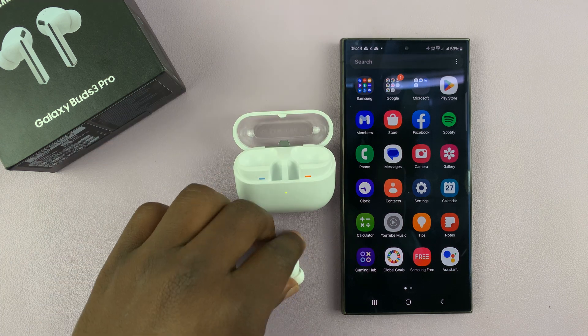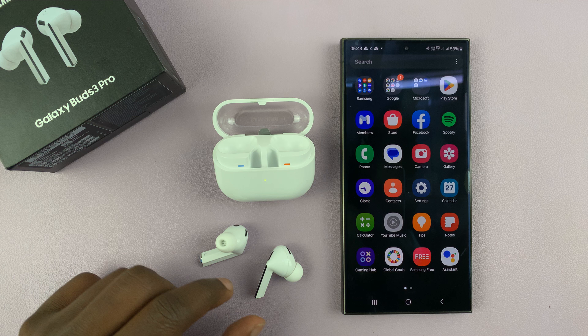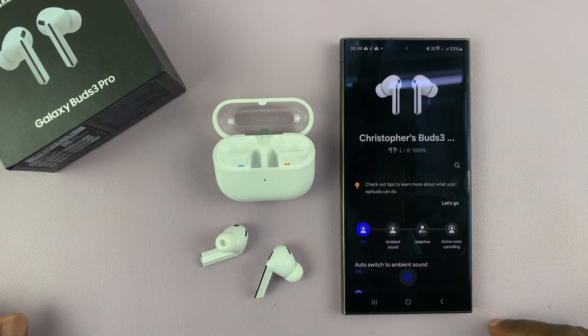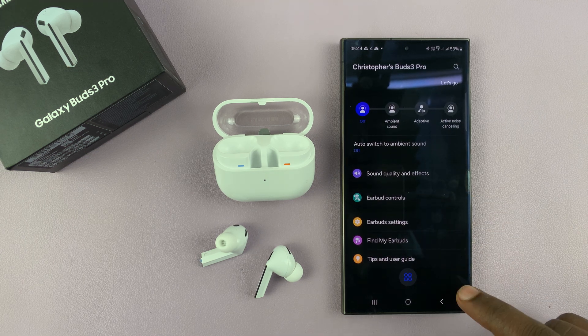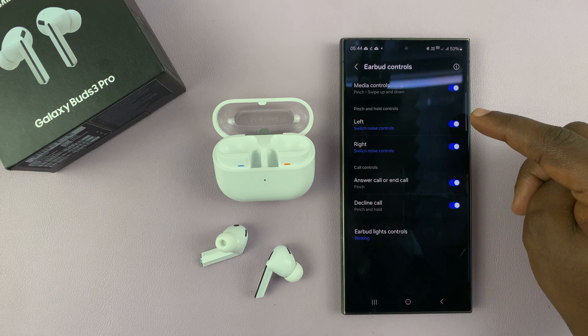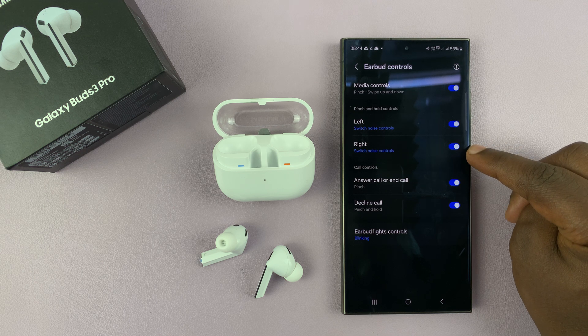To customize those — or rather to enable and disable those — just go to the Galaxy Wearable app on your Android phone. Here we are, and then you want to go to Earbud Controls. Tap on that and you should see the pinch and hold control section for the left earbud and for the right earbud.